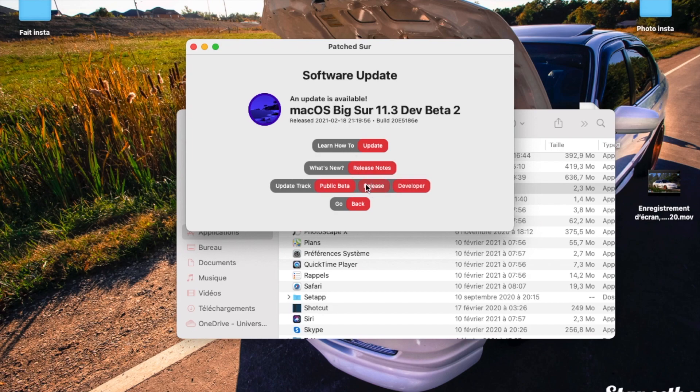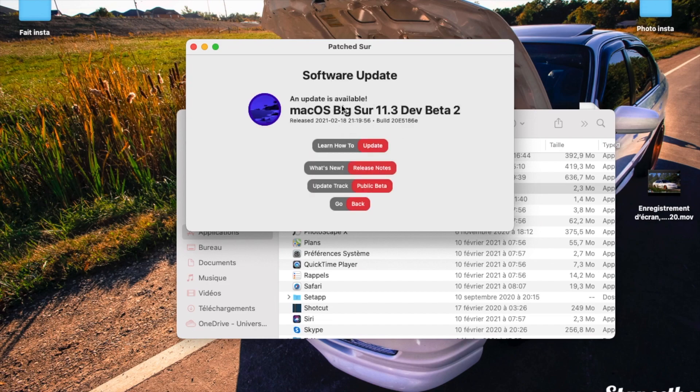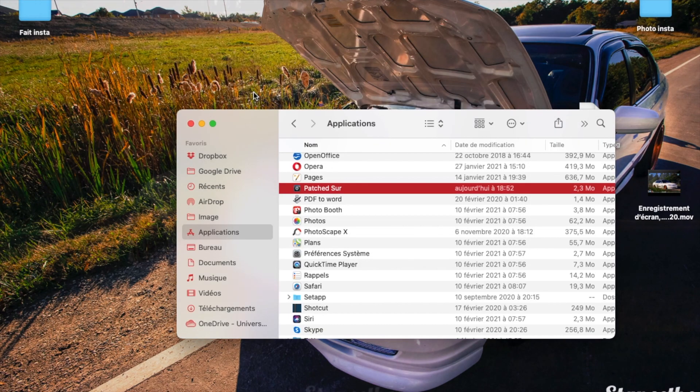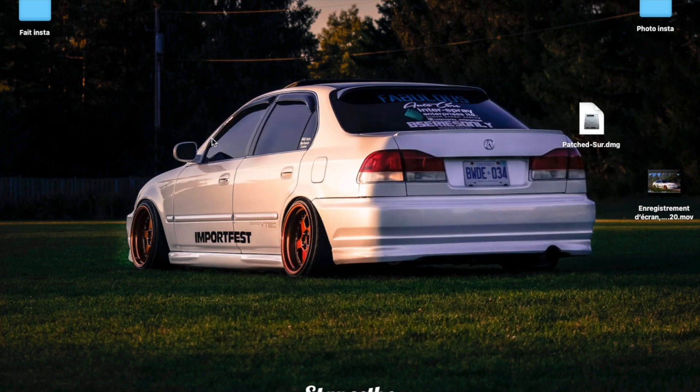I stick to releases for stability. Right now no release update is available, but if I choose Public Beta there is one available. When Apple launches a new version and a release is available, you just come here, select it, and update without the USB key and without going through all of this. That's what's new in this patcher version — it's very useful and I really recommend it to everyone.